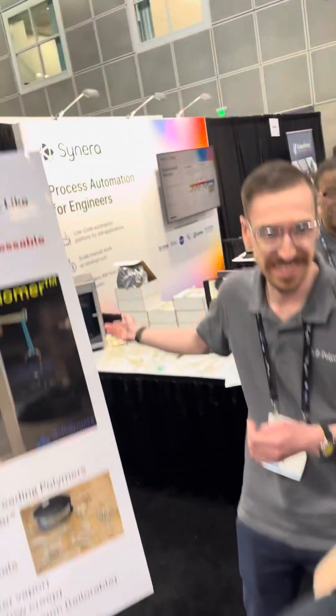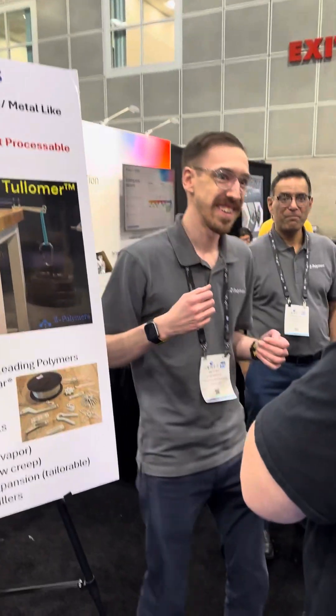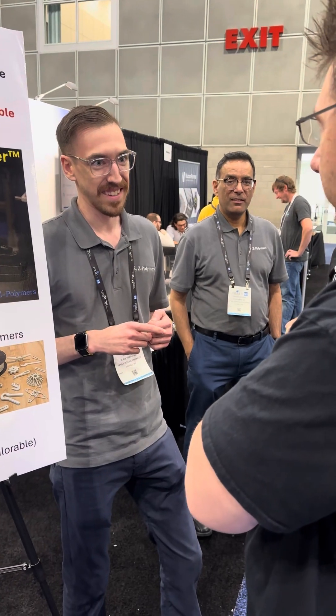You can print it on a high temp printer — you can print it in a Bambu Lab X1C. Consumer grade machines can print this material, yes, reliably.